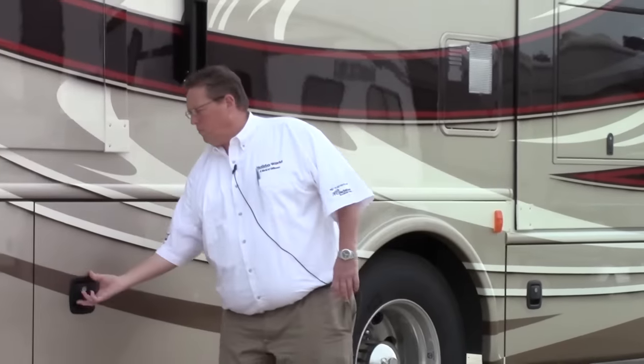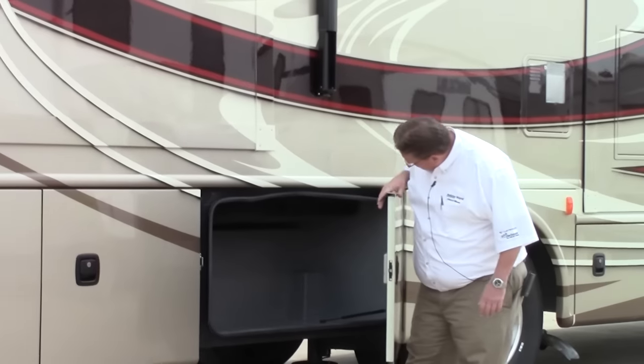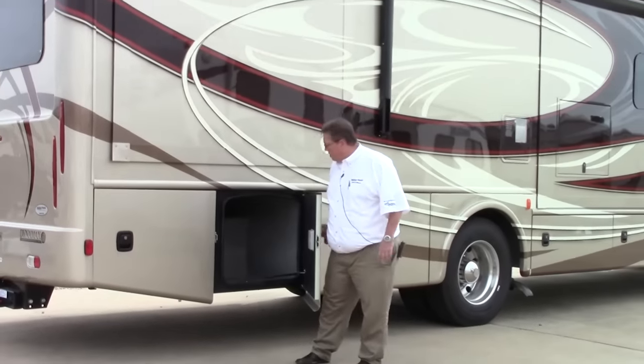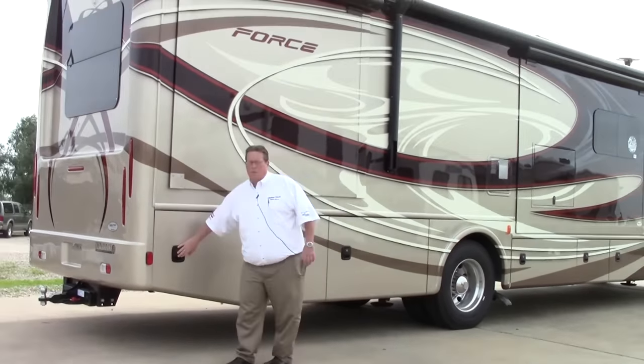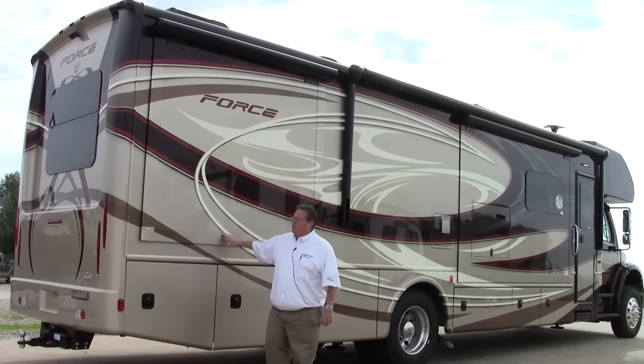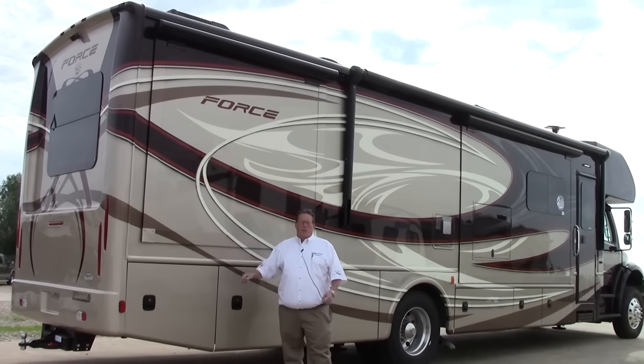Moving back, more storage. This one has some pass-through, and this one has pass-through all the way to the other side. Then we have more storage at the rear. So you notice we've got two slides on this side — we're going to open those up and go in to show you those.